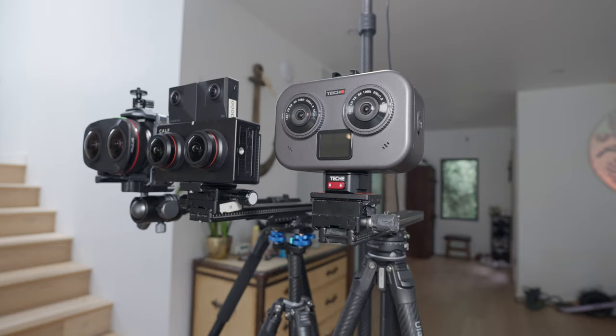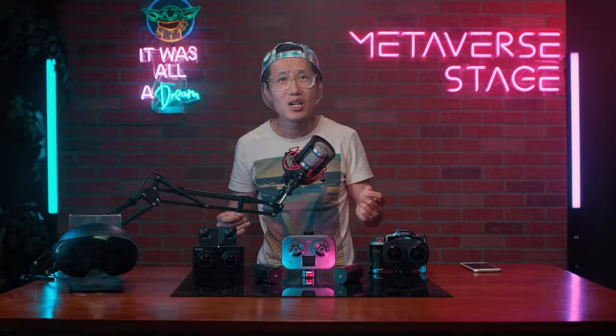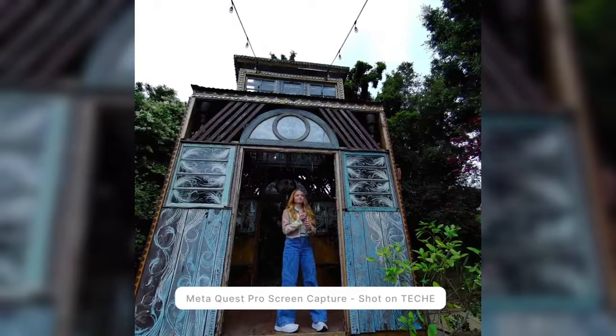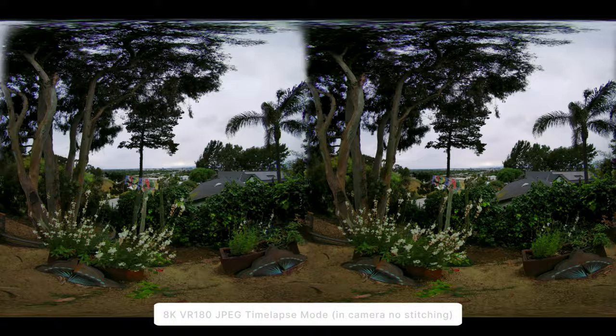Now you have a better understanding of why this camera is so expensive. Let's talk about image quality — we will compare all the available VR180 cameras currently in the market to see which has the best image quality. Watching it on my MetaQuest Pro, the image quality is good. No missing top and bottom like the KELF, and not even left and right lens in frame like Canon or EVO. There is absolutely no post-production needed to see VR. It can also do 8K 3D VR180 timelapse out of the box, which is an add-on bonus for timelapse photographers.